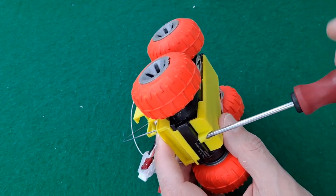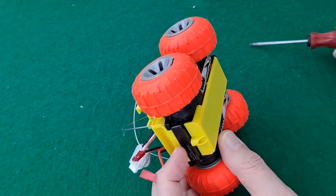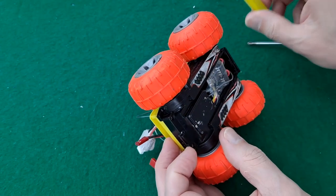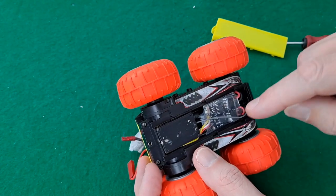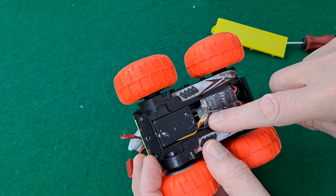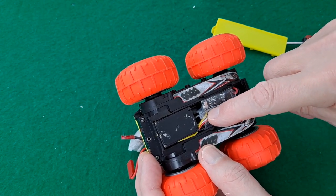The ESC controls two motors at the same time, and it uses the normal three wires for ESC control plus a fourth one — a yellow one.